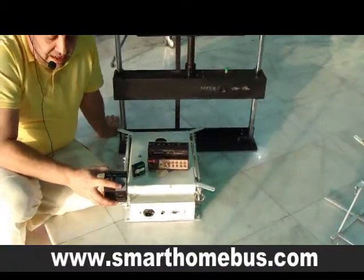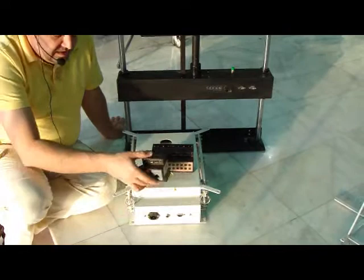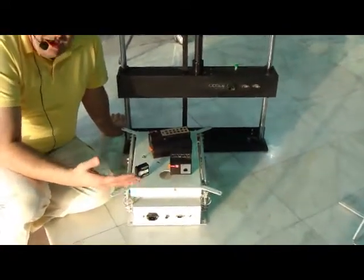Also, we can connect the RS-232, as we said, and RS-IP. And then in this case, we can control all these devices using our iPhone, iPad, etc.